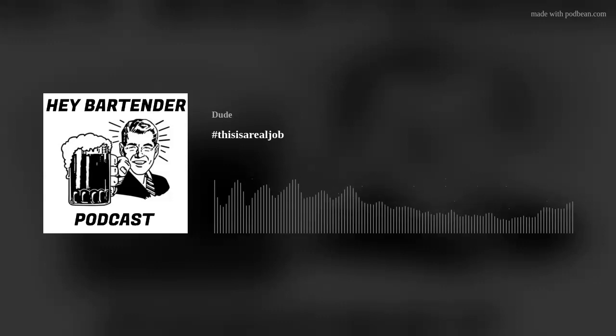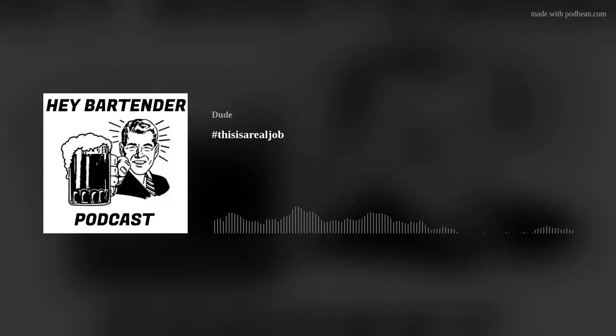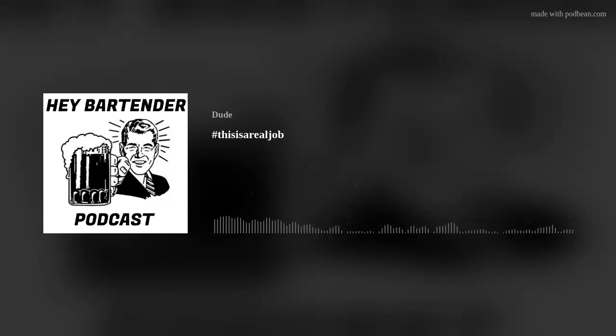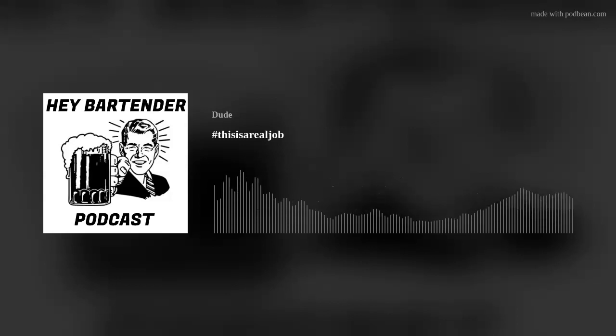It has been a while since I've done one of these Wednesday quick shot episodes. It's not that I was running out of ideas or anything like that. It's just that a couple of curveballs hit me when it came to doing this podcast. Life is doing fine for the most part, but there were a couple curveballs that kind of put me down a little bit.